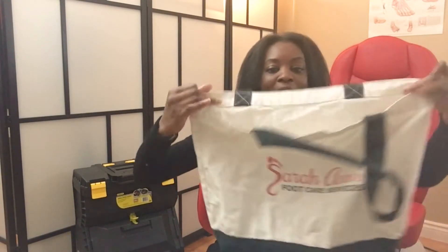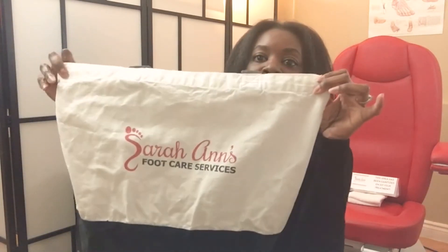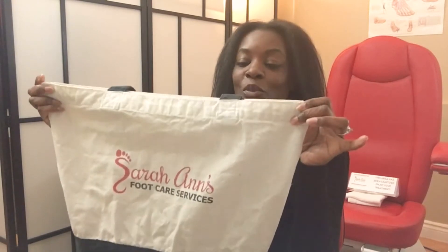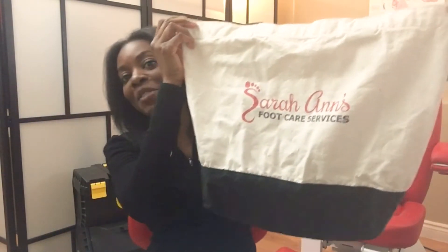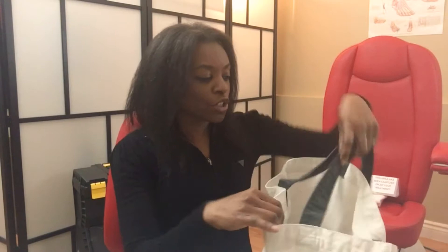So what's in my bag? I have this bag from Vistaprint. It is made out of cotton — excuse that it is so wrinkled, but it can go into the washer and that is why it's so wrinkly right now. It's a great bag. I've had it for quite some time, probably about five years now. I really like it because it is really durable.